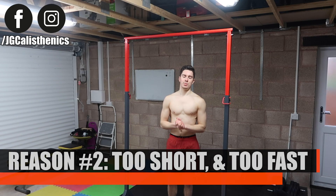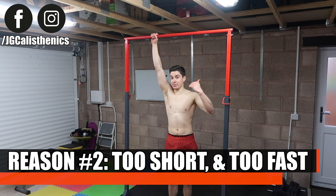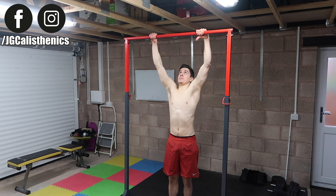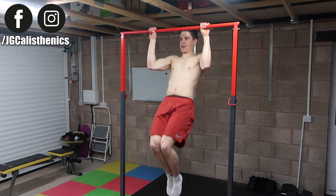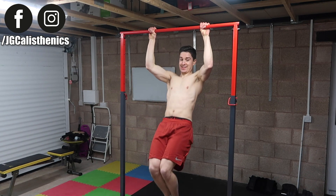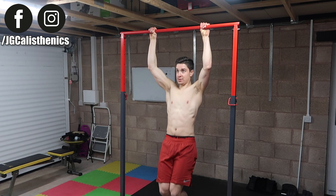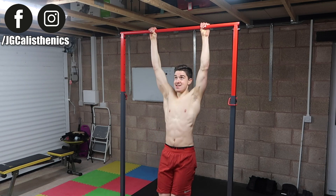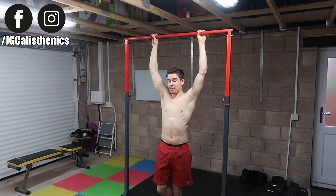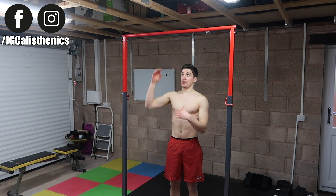The second reason your pull-ups may be struggling is that your pull-ups are too short and too fast. Too short means cutting the range of motion. Most people think pulling up halfway counts as a rep — it doesn't. Even getting most of the way up is still not a full rep. A full rep means starting with straight arms at the bottom and pulling all the way to the top, with your chin over the bar and upper chest to the bar.